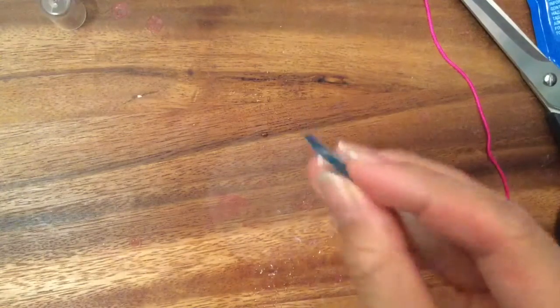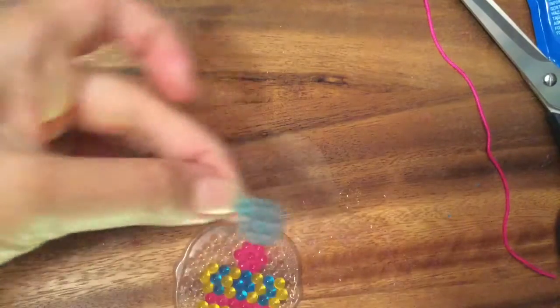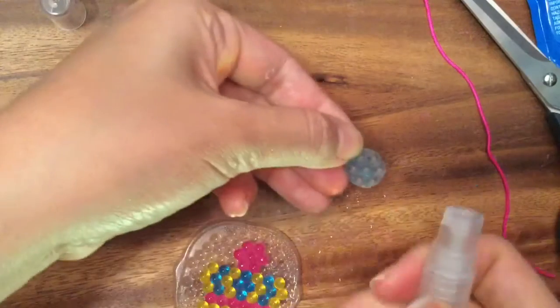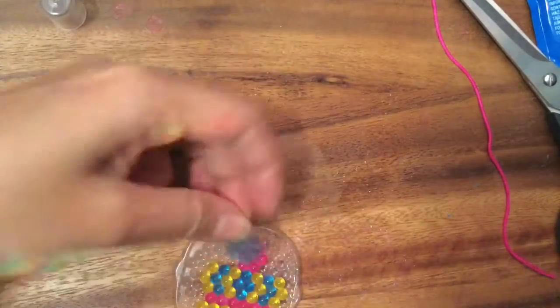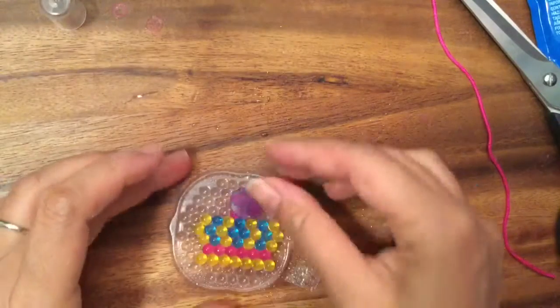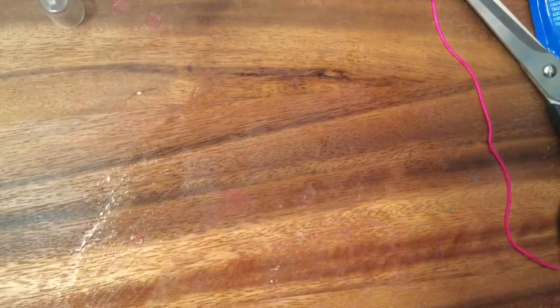While we're waiting, I'm going to take this little board to make it into a necklace and spray it too. Just spray it nicely and put this on the top like that, and I'm gonna let it dry. I'm gonna open up some Shopkins while we are waiting.